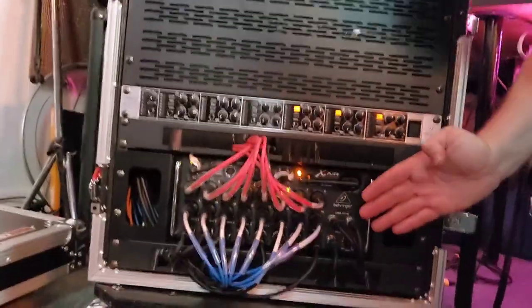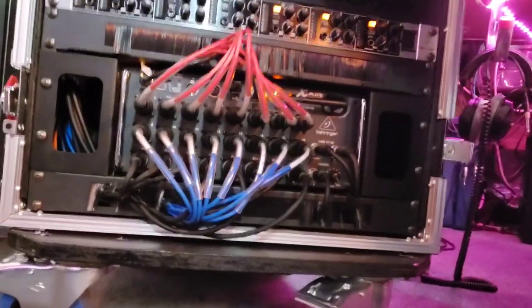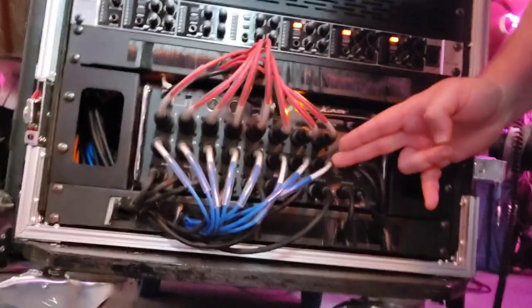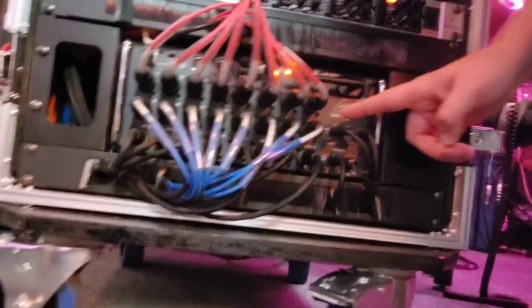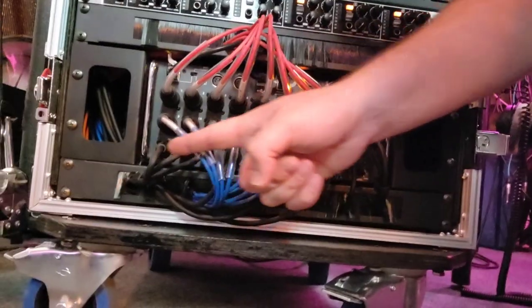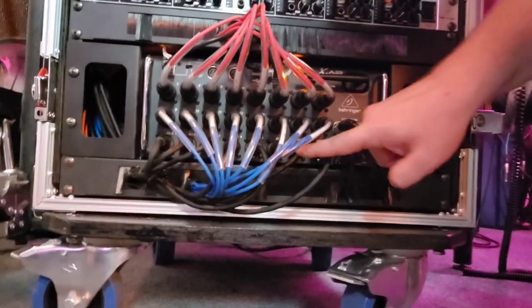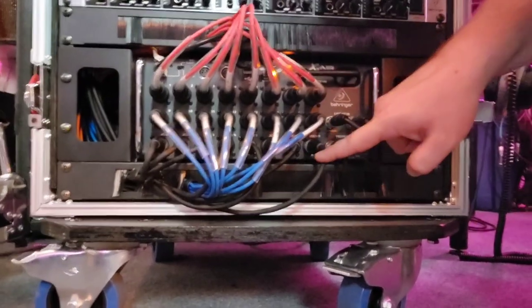The brains of this configuration is the Behringer XR18 Digital Mixing Console. There are 16 discrete audio inputs at XLR balanced line input, featuring phantom power. There are also two TRS line inputs, six discrete audio mix bus outputs at XLR, and a master 2-mix balanced XLR output of left-right.